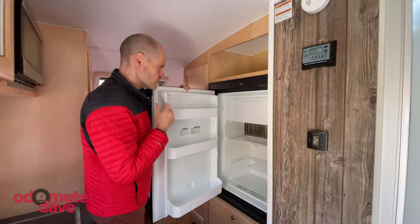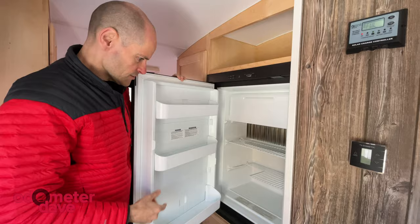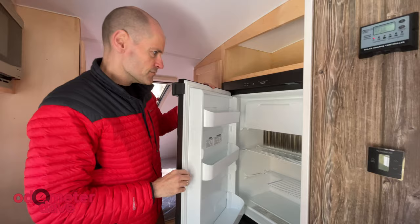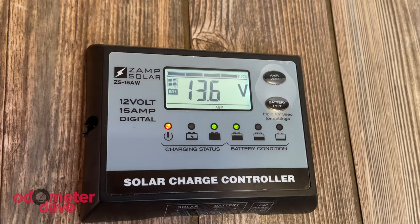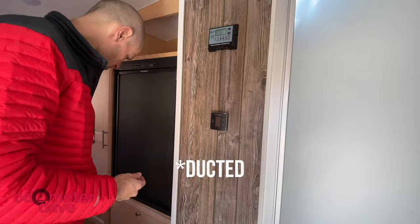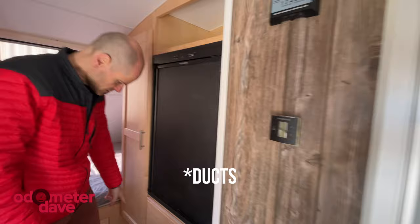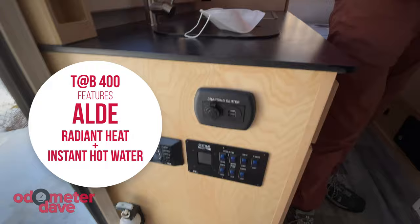The fridge is a three-way — shore power, 12-volt, or gas. Good size, but three-ways can be finicky. There's a solar charge controller. This has a vented furnace, so there are vents here and another one around there — it's not going to be as quiet as the radiant system. And then it has the ceiling air conditioner.